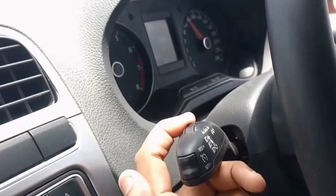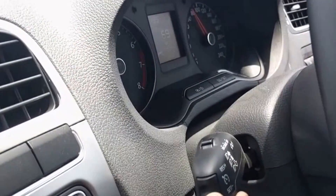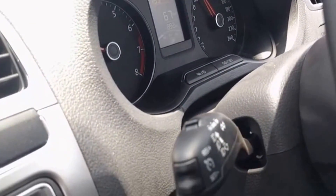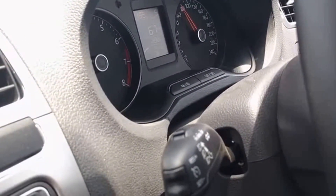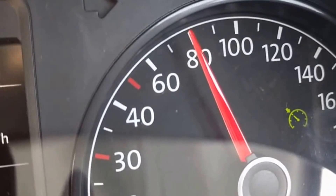To start the cruise control system, switch to on position and press the down button. Now the car is cruising at 67 km per hour. This green indicator lamp confirms that the cruise control system is active.